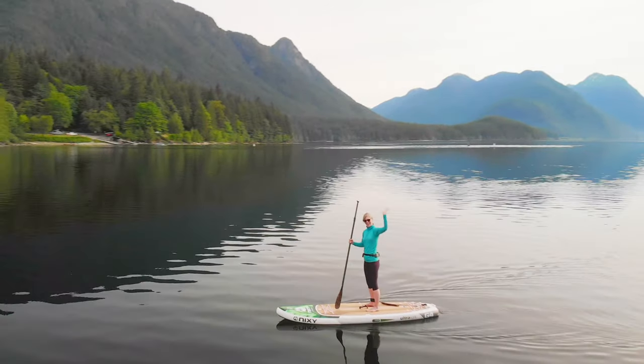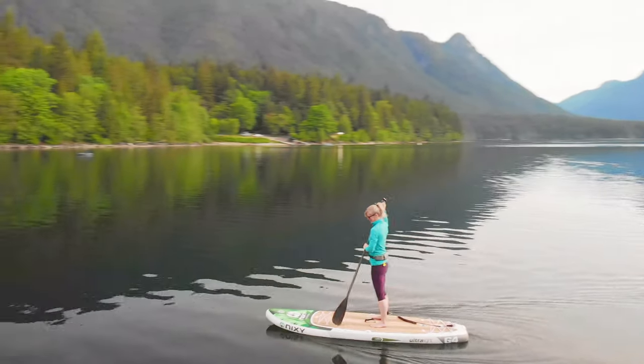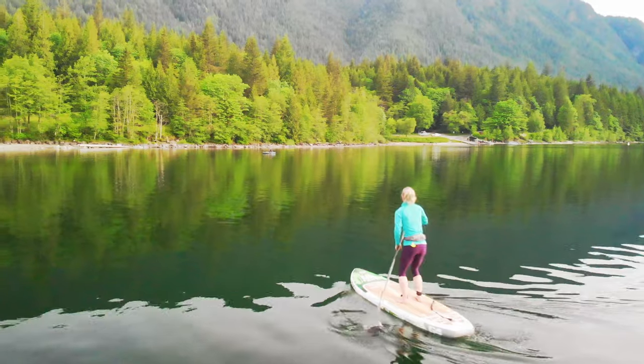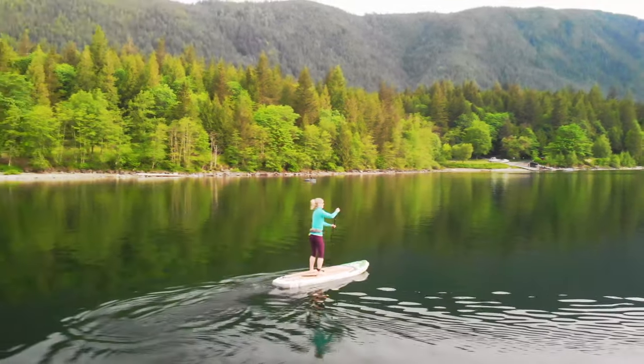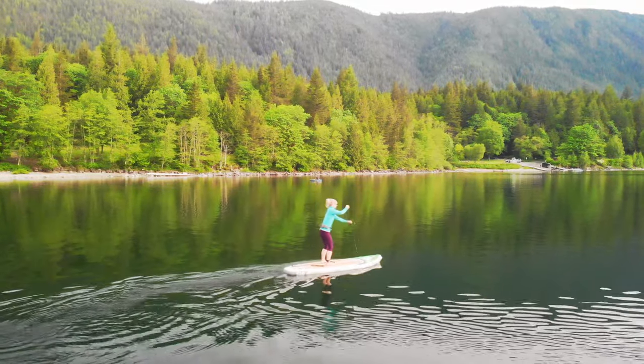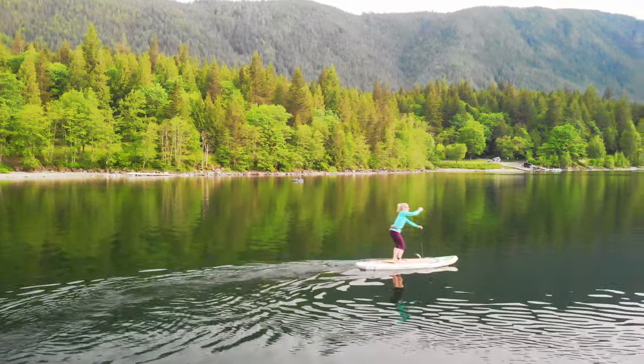Hi guys, it's Allison from ISEPworld.com and I've got the Nixie Huntington G4 Compact Inflatable Paddleboard here for a quick review. If you need a compact SUP that is easy to transport, easy to carry, and easy to paddle, the Huntington absolutely delivers.